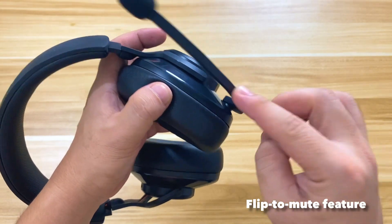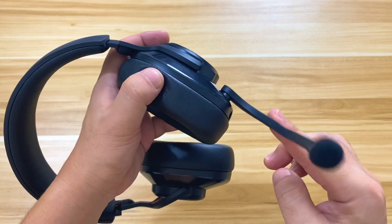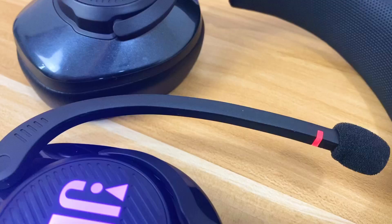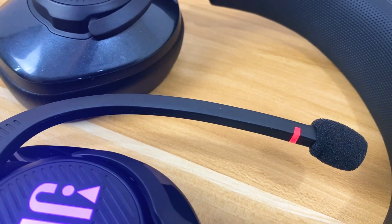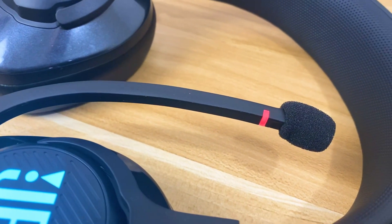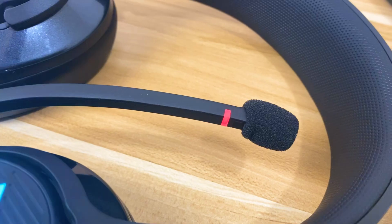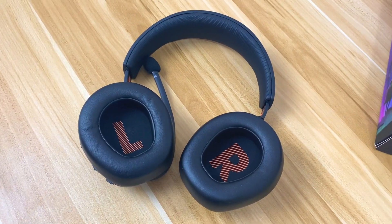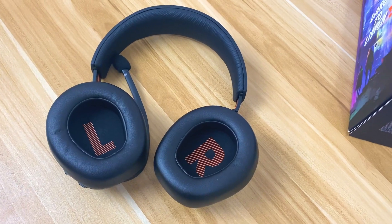That clicky sound indicates the flip-to-mute feature — the microphone automatically mutes when you retract or flip it up. There's also an LED indicator on the microphone that flashes red when muted. An air filter is also included on the mic, which is a nice addition. Overall, the JBL Quantum 400 is pretty solid in terms of build and quality, and while it's a gaming headphone, it still has a classic flair to it, which I definitely like.